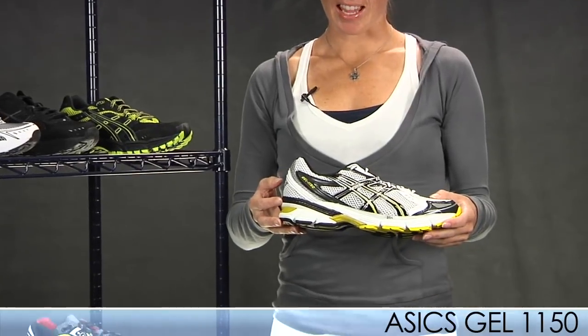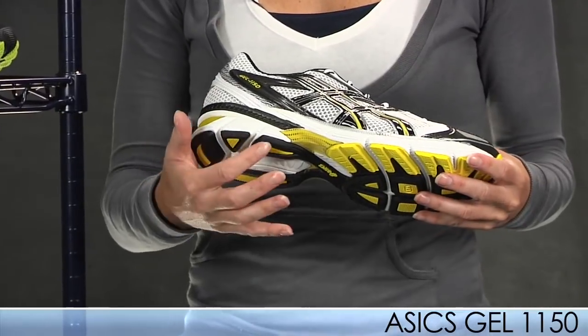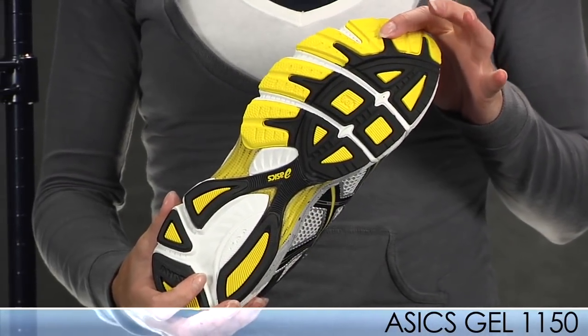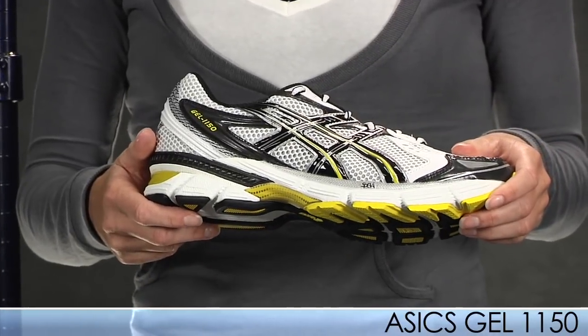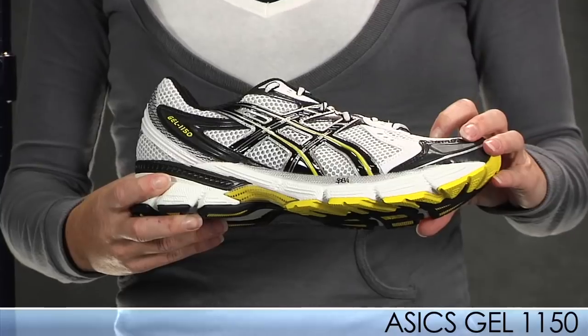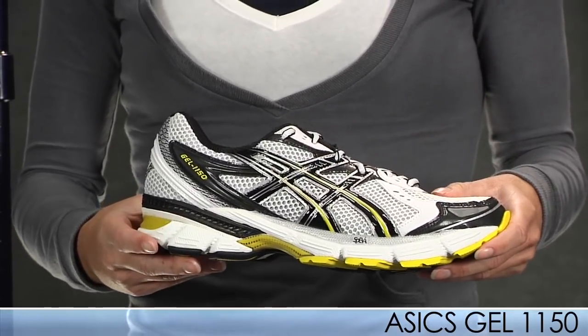This is a great value everyday training shoe that has a super improved ride. It has a new decoupled heel, added flex grooves in the forefoot for greater propulsion and a smoother ride. It also has improved sandwich mesh in the upper for greater breathability. This shoe weighs in about a full ounce lighter than the previous model, the 1140.